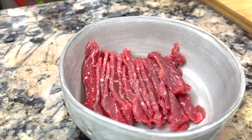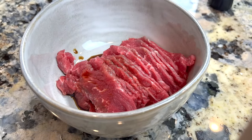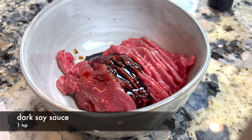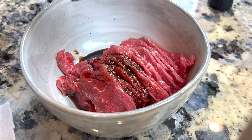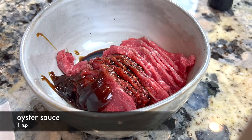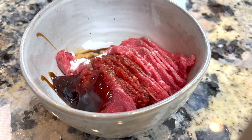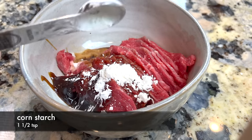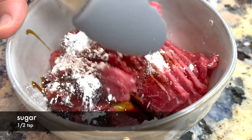Place the beef slices in a bowl and season with regular soy sauce to give it saltiness. Then we add some dark soy sauce for its color — if you don't have dark soy sauce, you can leave it out. Next, we add some oyster sauce for extra savory taste. Some baking soda to tenderize the beef — because we use a little baking soda, we don't have to use an expensive cut of meat. Some cornstarch to help seal in the juice of the beef. And some sugar to balance out the saltiness. Mix everything well.